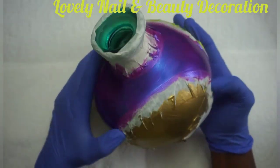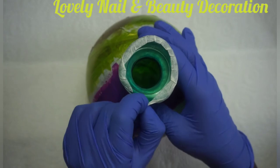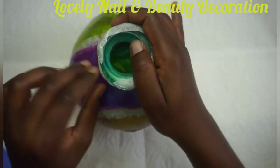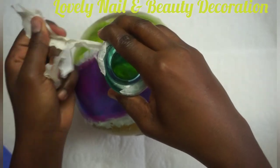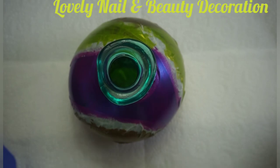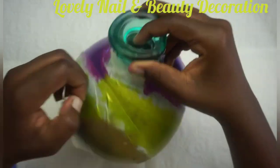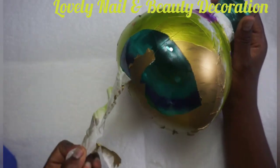Now I'm going to take away all the tape and we're going to see how the vase looks. I think I'll just take off my glove — that will be much easier. So I'm going to take off the tape. When you take off the tape, don't rush, take your time. Be gentle when you take it off — it can change the shape that you created.